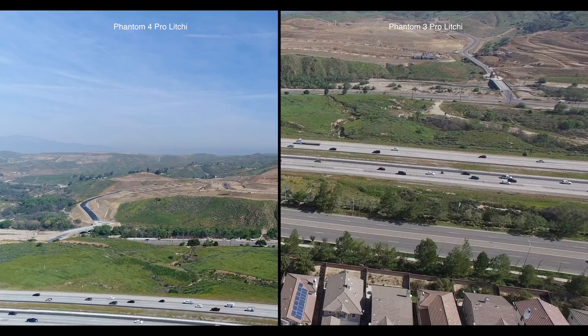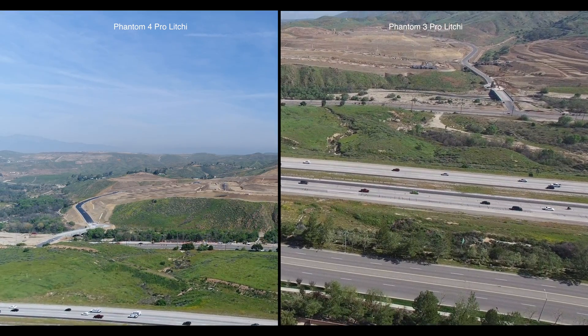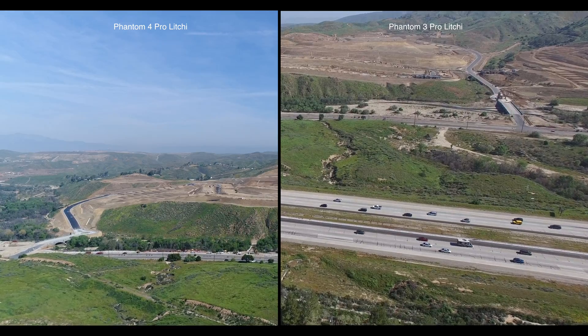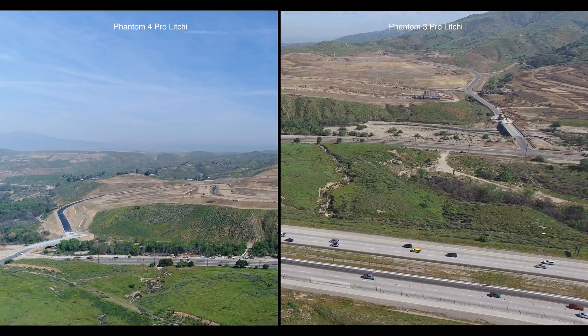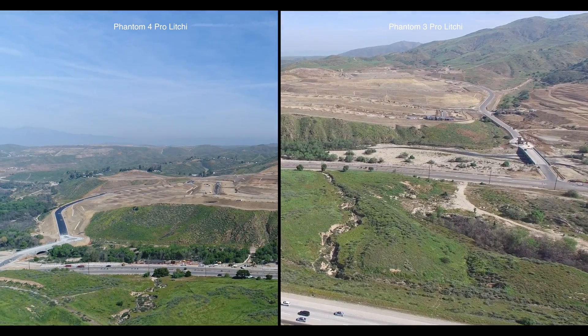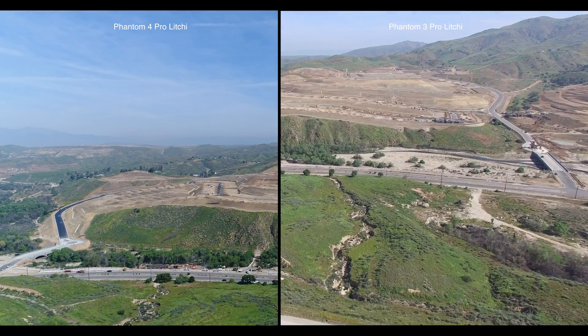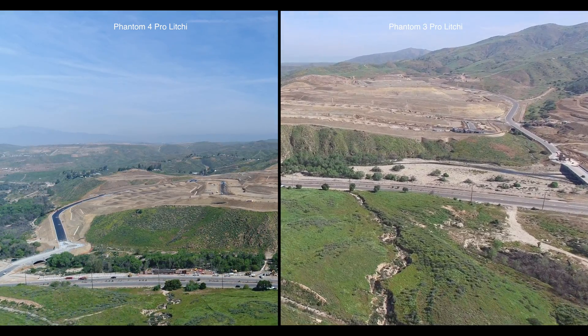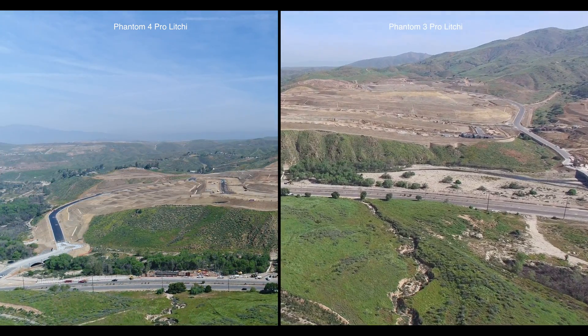In addition to the differences in focal length, you will also notice that Litchi treats the camera angles a little bit differently. Both of these drones are flying the exact same saved mission. But you will notice that on the left, the camera angle for the Phantom 4 Professional is a lot more steady. There is not a lot of movement.